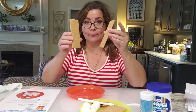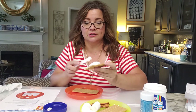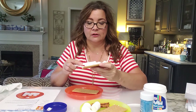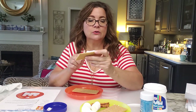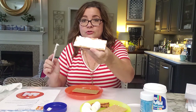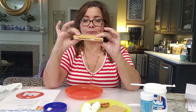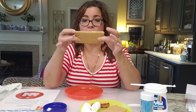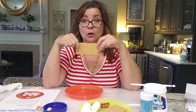Take your two graham crackers, open your jar of marshmallow fluff, and with your spreader just spread it like you're making a peanut butter and jelly sandwich — just like buttering a piece of toast. Okay, it should look like that. Then take the other cracker and make a little sandwich with it. There we go — our graham cracker marshmallow sandwich. This looks like the beginnings of a s'more, which is my favorite thing.